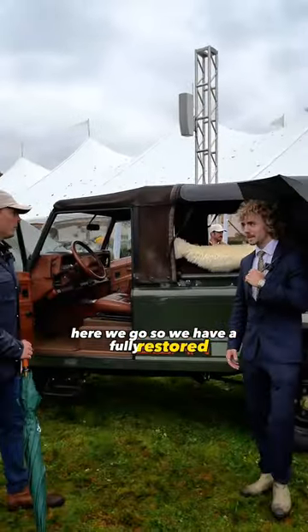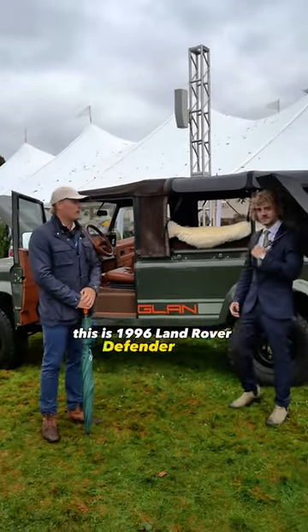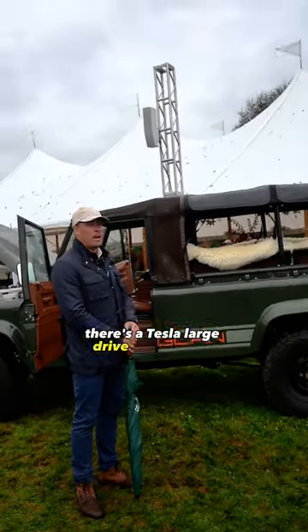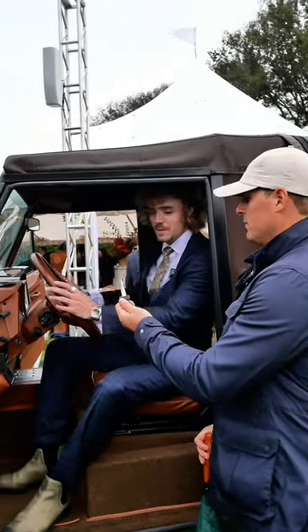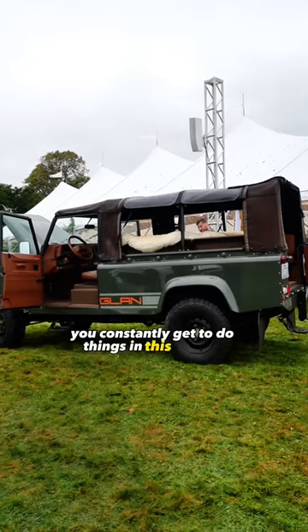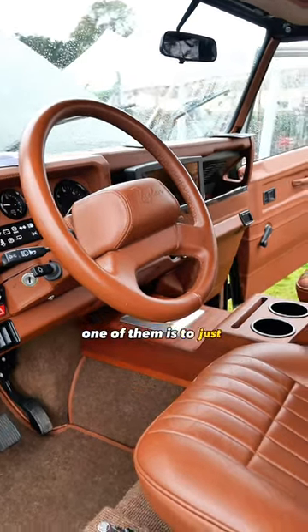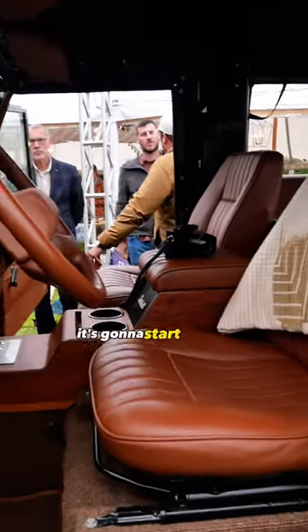So we have a fully restored — this is a 1996 Land Rover Defender 110. There's a Tesla large drive unit in there. Pretty damn comfy already, I'll tell you that. You constantly get to do things in this car that you can never do with an original Defender — one of them is to just kick it up, know it's going to start and go.